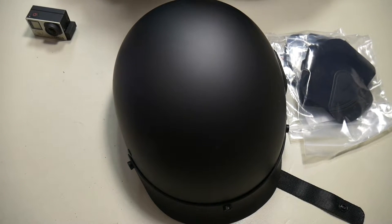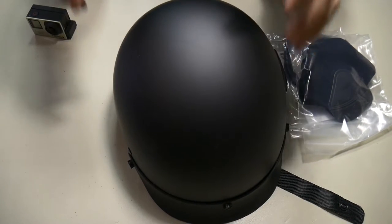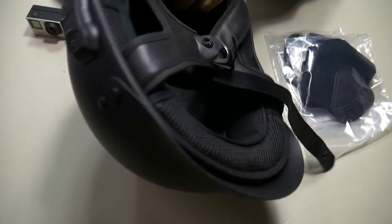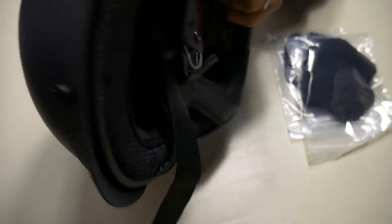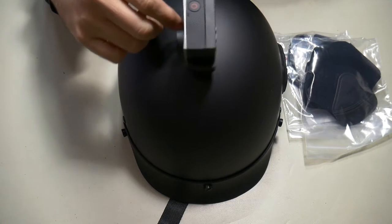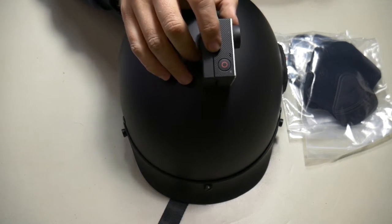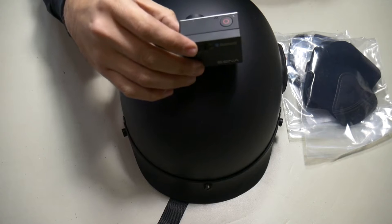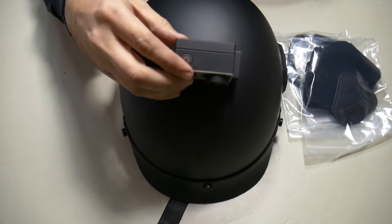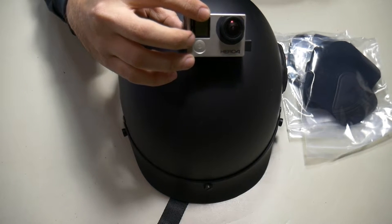Hey everybody, welcome back to Touring Midwest. I'm Andrew, and in this video we're going to be taking a closer look at the Senna Calvary Bluetooth integrated half helmet. I'm going to pair it with the Senna Bluetooth audio backpack for GoPro, because I know in a lot of instances people are interested in moto vlogging.